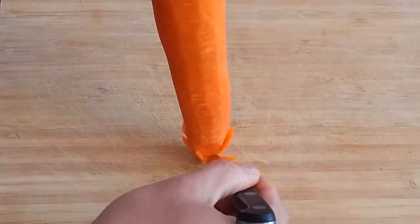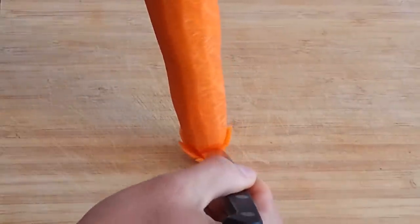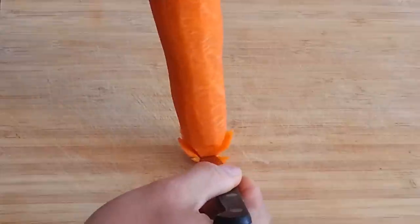Then, stand your carrot upright and press your knife down the sections to gently take them off.